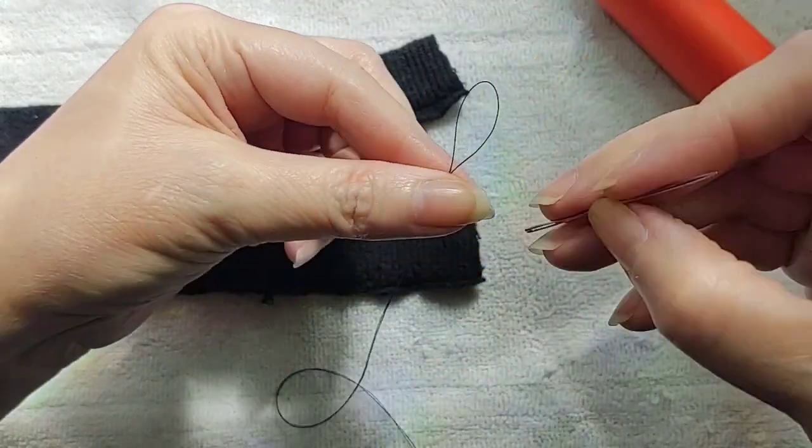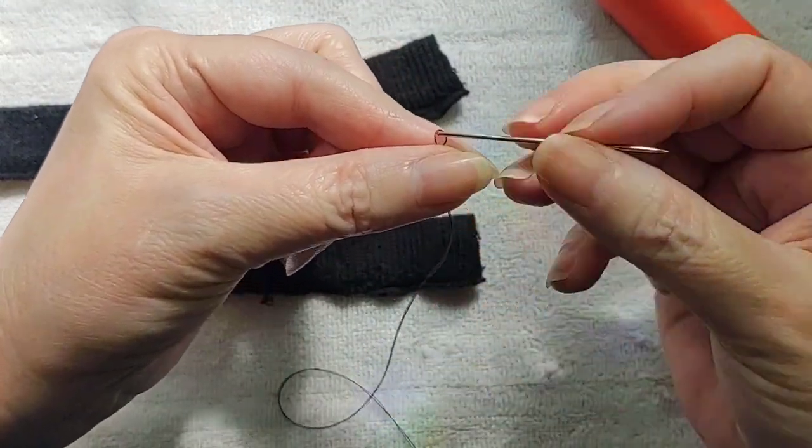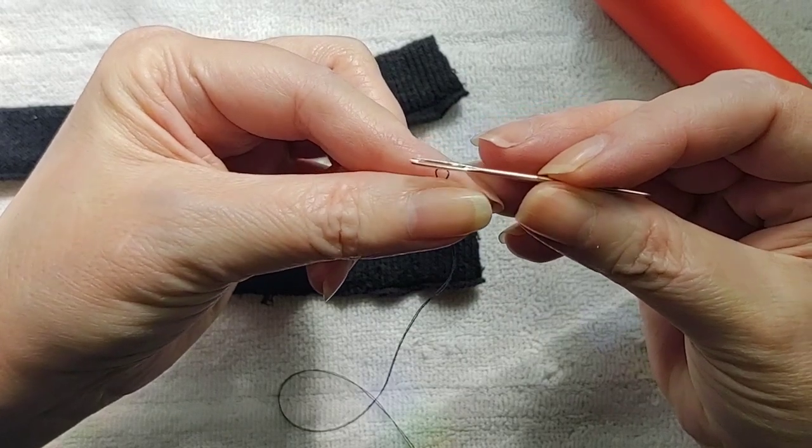Hi all! Today I'm going to show you how to put in some elastic on your armrests.